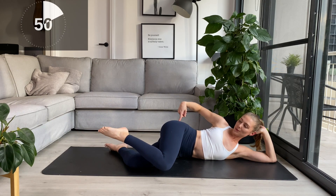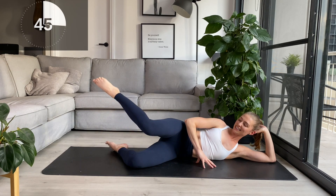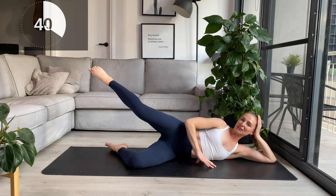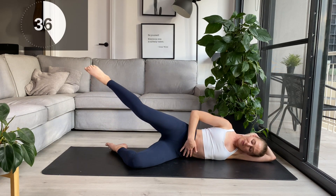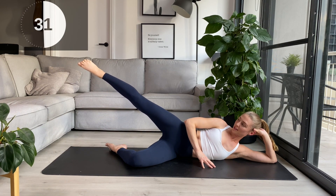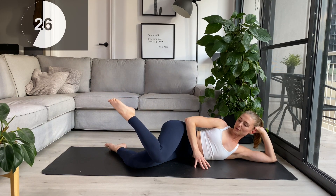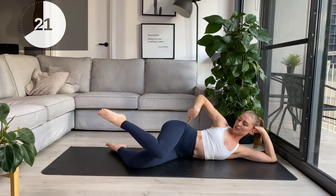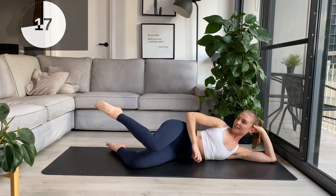Using that same glute muscle here to press. Same thing around the core, staying nice and steady. Your arm really can just do anything here — you can use it as a pillow, you can lie down if that's suitable for you. I'm just going to stay up like this so I can see you. Keep turning in from the hip socket, pressing up. I'm just aiming for that diagonal line with my toes up.